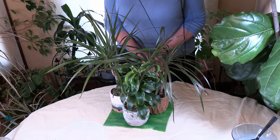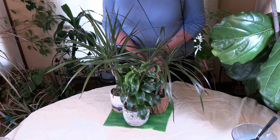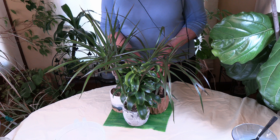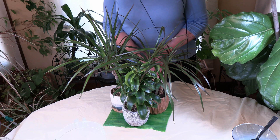Obviously, first try to figure out if high iron is actually the issue and go through other possibilities first. Although if you already know your area is prone to water high in iron, you have more information to work with. So there you go — that's how water with high iron affects houseplants.